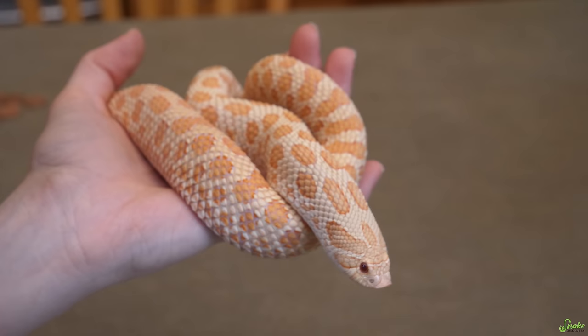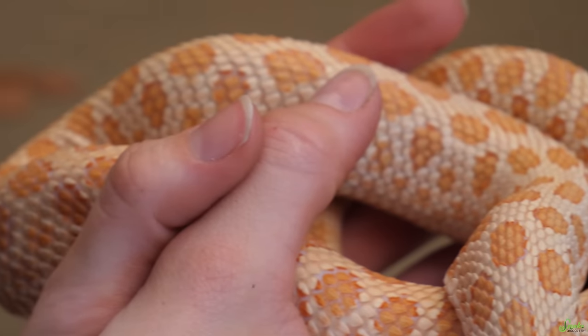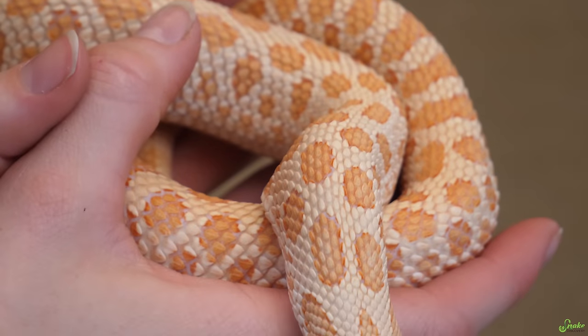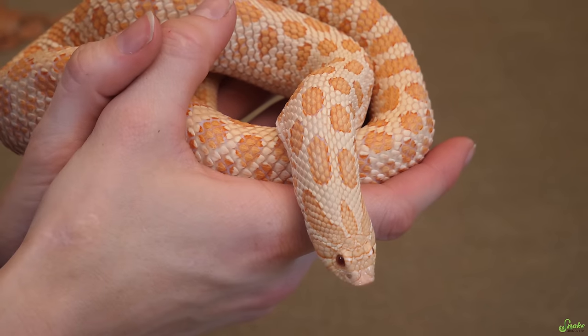Joining us today is our albino twin spot mutation hognose snake Charlotte. She is probably my favorite, if not in the top two favorite hognose snakes that we have because she's just a beautiful snake. We've raised her since she was a hatchling. I love this snake.